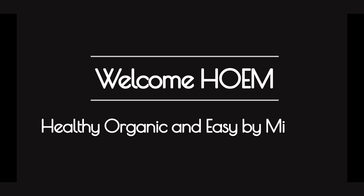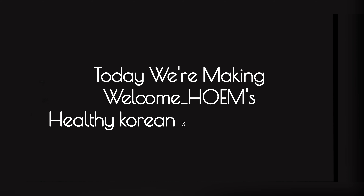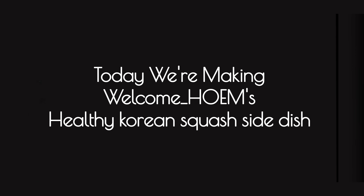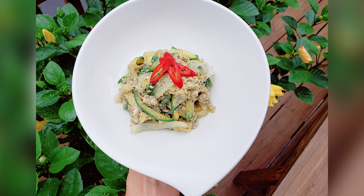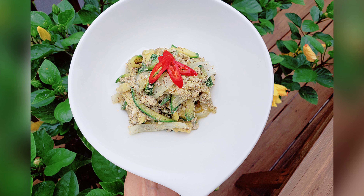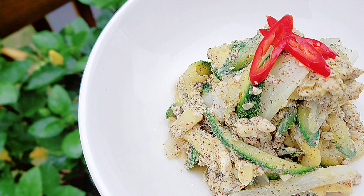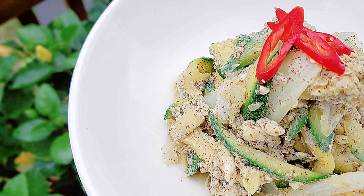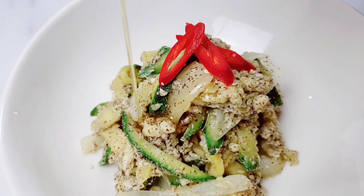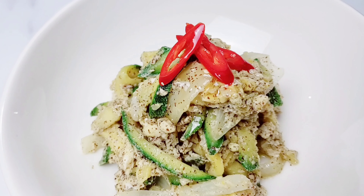Welcome to Welcome Home: Healthy, Organic, and Easy by Michelle. Today we are making Welcome Home's healthy Korean squash side dish. This is one of my favorite Korean side dishes — you can put it in bibimbap, any noodles, or just eat it with rice. Super healthy and tastes so good, especially if you add some perilla oil. Let's make it!